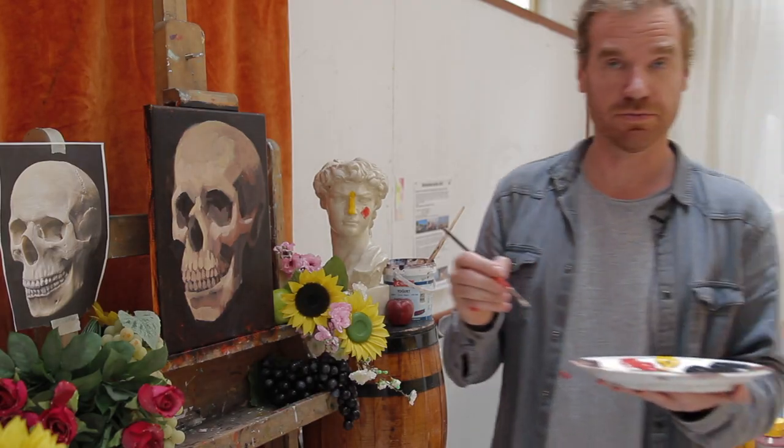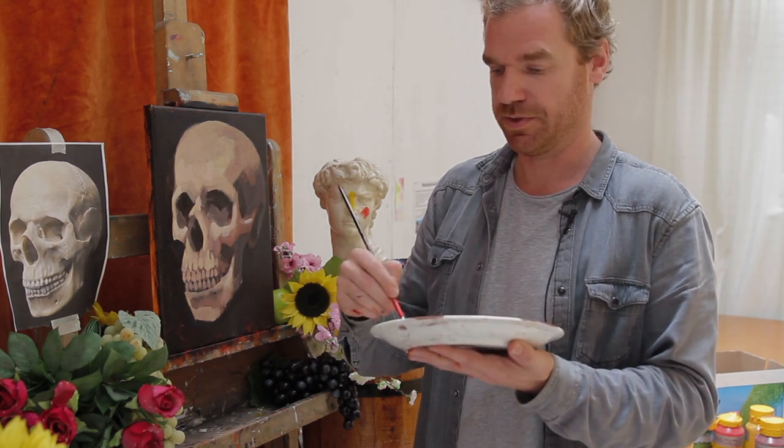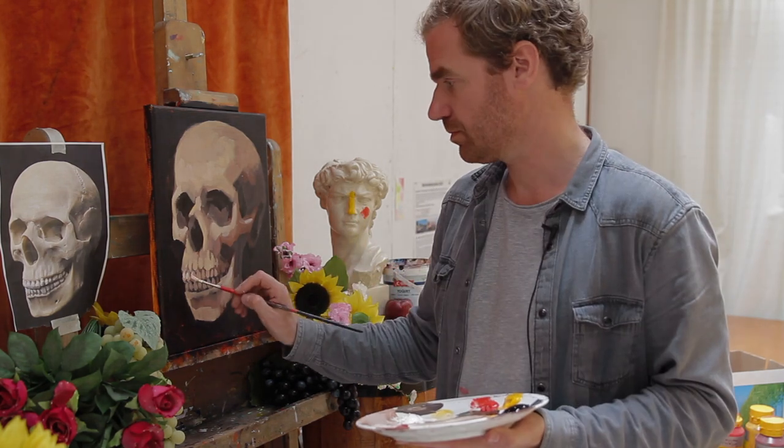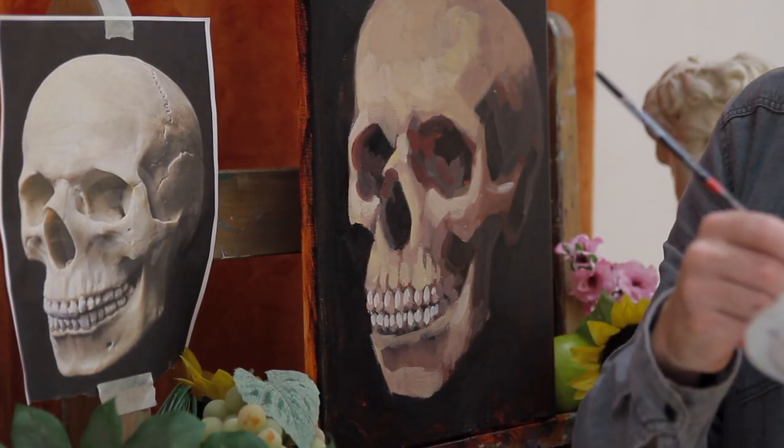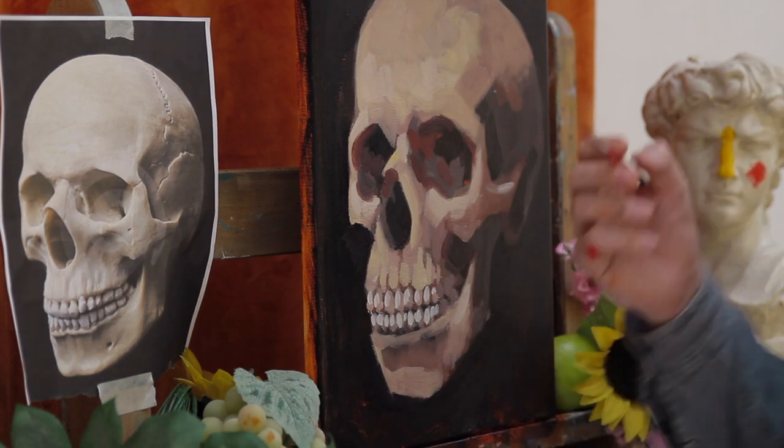I'm taking a smaller brush right now to add some more detail. I'm also adding some red to everything to give it a little bit of a warmer feel.